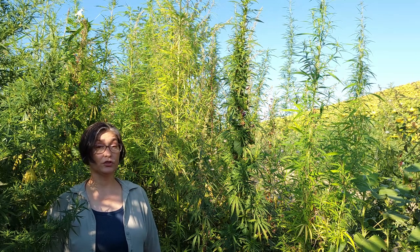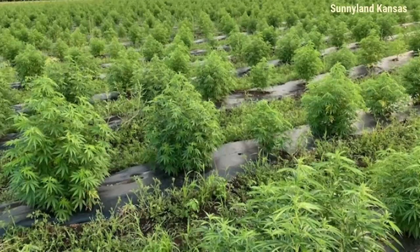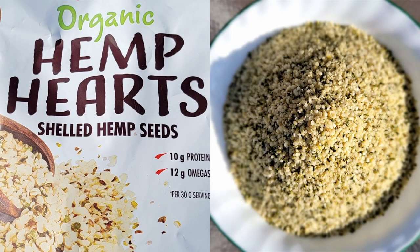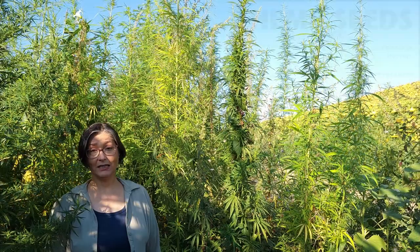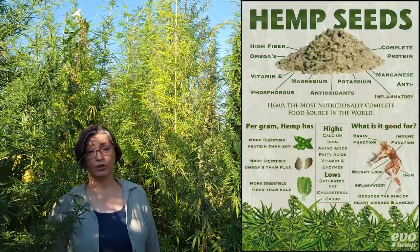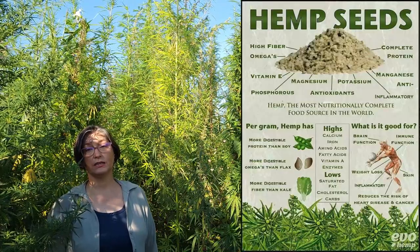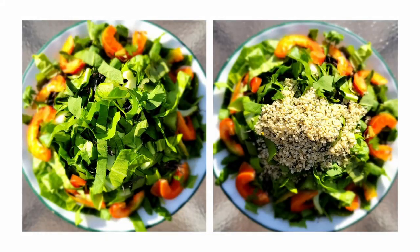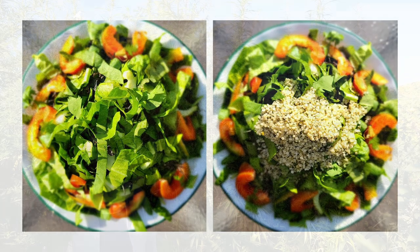Hemp plants cultivated for seed production are much shorter, much branched, and cultivated less dense. The edible seeds contain about 30% oil, are a good source of protein, dietary fiber, and magnesium. Hemp seeds can be eaten raw or lightly toasted or roasted, and they can be added to a variety of foods such as salads and smoothies to add to their nutritional content.